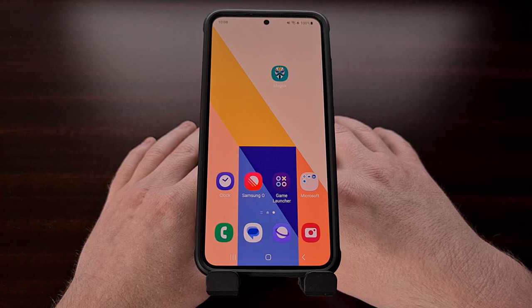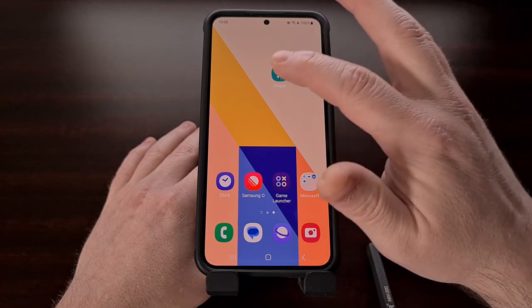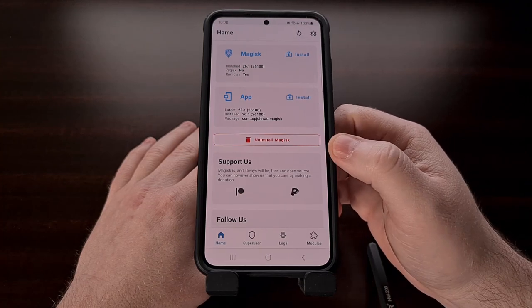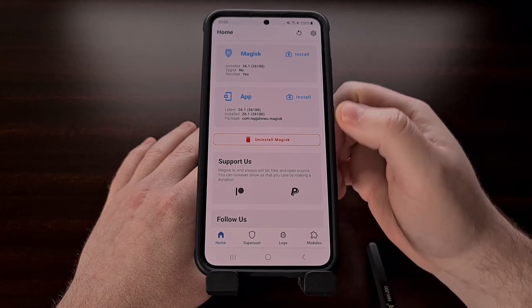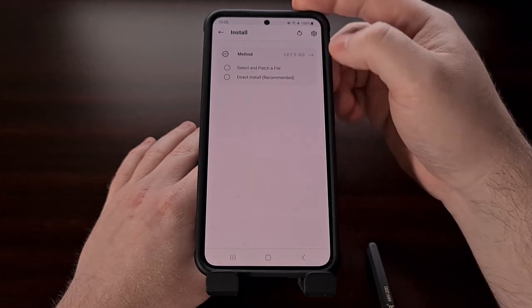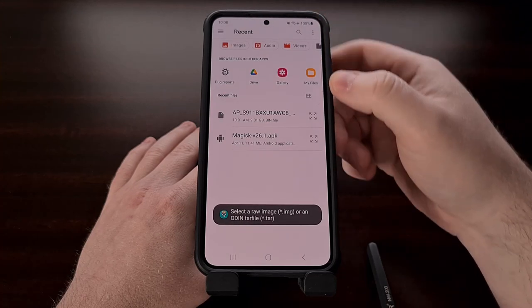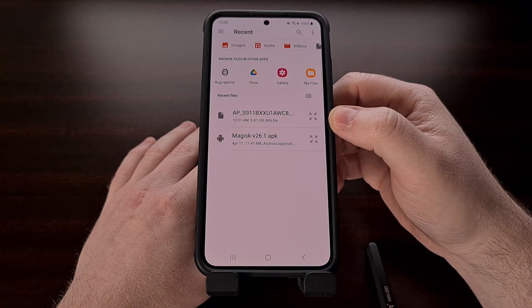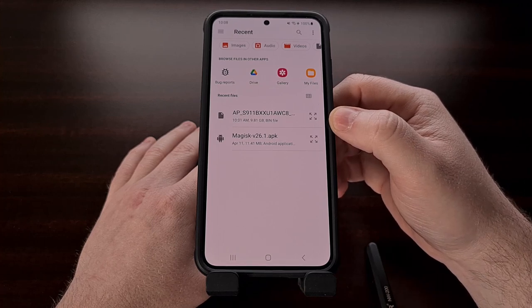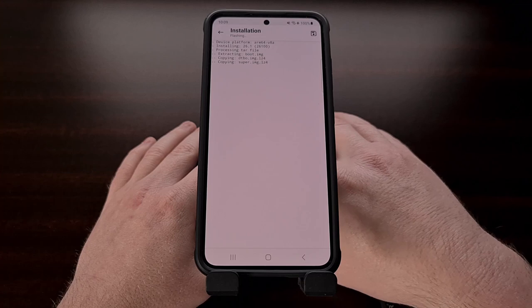After the firmware has been downloaded, extract the files and find the one file that begins with the letters AP. We need to copy that firmware file to our Galaxy S23, then open up Magisk and tap the install button at the top. Now choose 'Select and Patch a File', then browse to wherever you put that AP file, select it, and tap the 'Let's Go' button within the Magisk app.